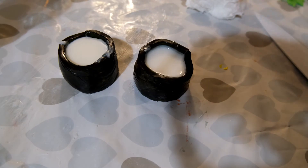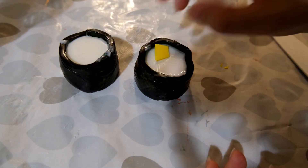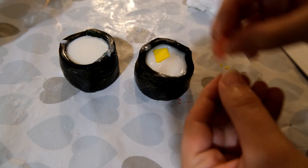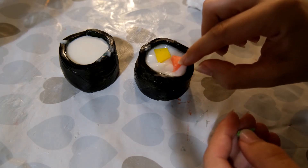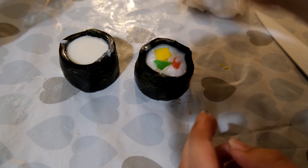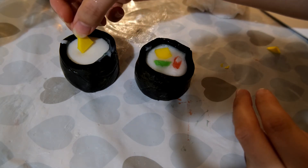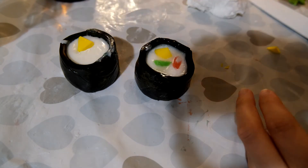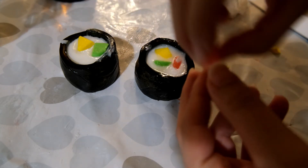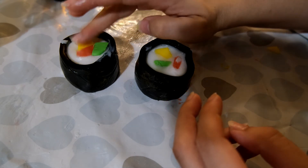Melt down some more white soap base and pour it into your newly made sushi roll just so it reaches up to the top. When a slight skin has formed, add in your coloured pieces to form the vegetables inside the sushi roll. This helps keep the coloured pieces towards the top rather than sinking down underneath the white part. If you press too hard the pieces may sink, but it still has a great effect. Then your final piece of sushi soap is complete!